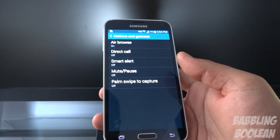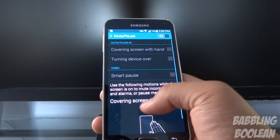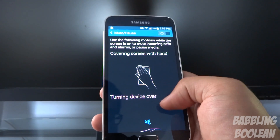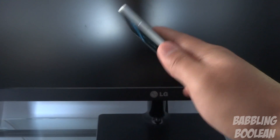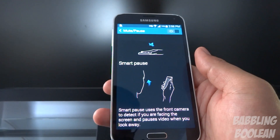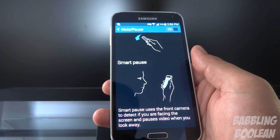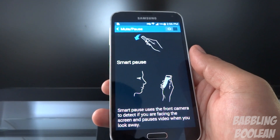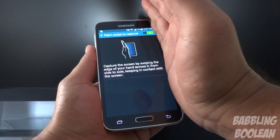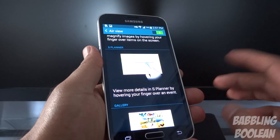Smart alert vibrates the phone when you pick it up, notifying you of any missed calls or messages. Mute/pause has two functions: one is to mute your device during an incoming call by hovering your palm over the phone, or simply turn the phone over — it works every single time. Smart pause reads your face: if you're watching a video and you're looking at the screen it continues playing, but as soon as you turn your head the video pauses. Palm swipe to capture lets you slide your hand across the screen to take a screenshot.